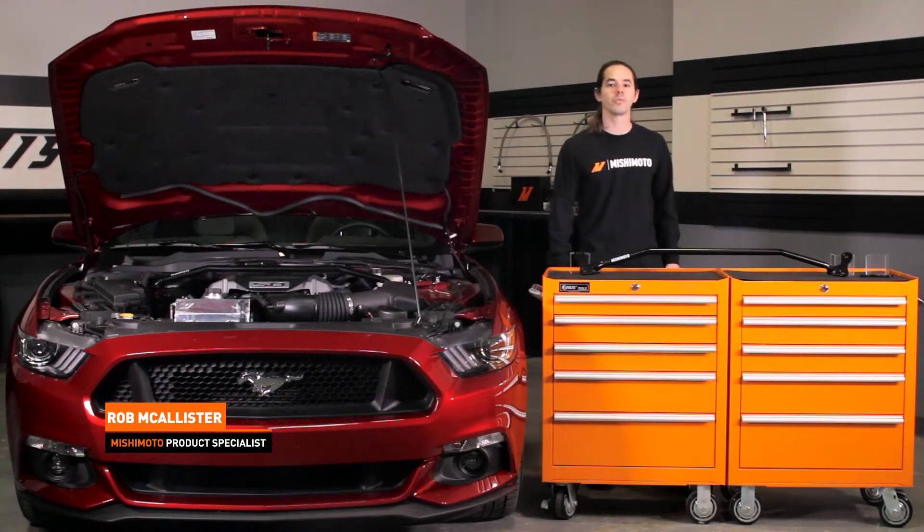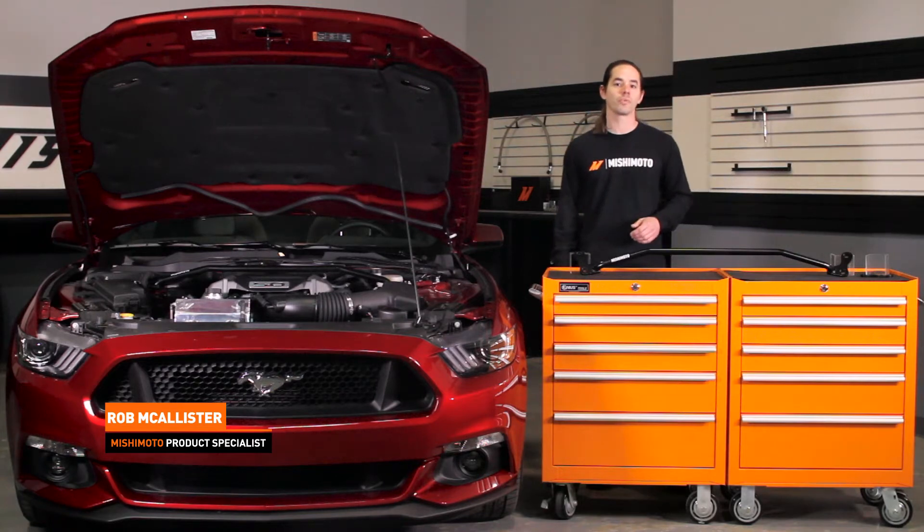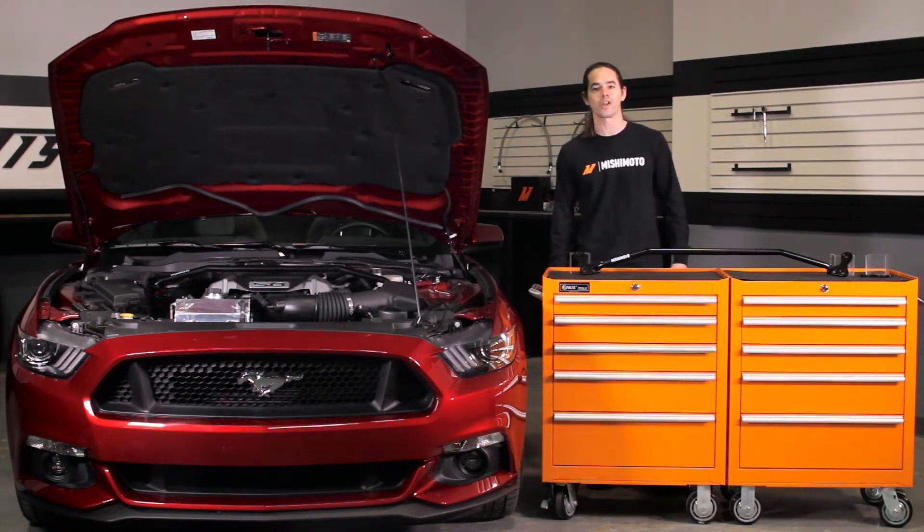Hi everyone, Rob here from the Mishimoto Engineering Facility. If you haven't already, make sure to like us on Facebook and subscribe to our YouTube channel for more exclusive Mustang videos.